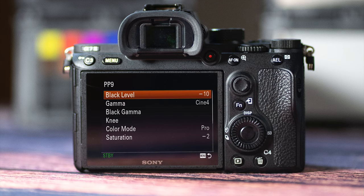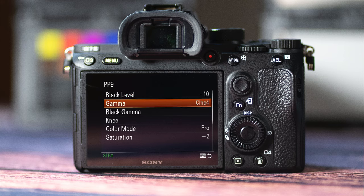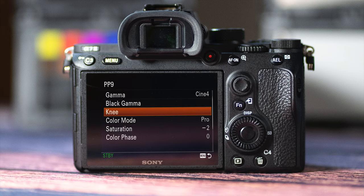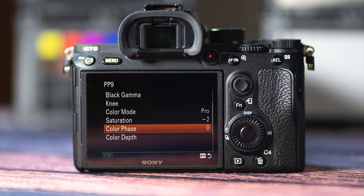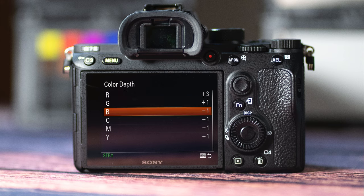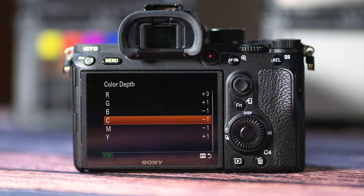I've got the black level to minus 10. The main gamma is Cine 4. The black gamma is, once again, range wide, level minus 1. I've left the knee in manual mode at 100% and a slope of 0. The colour mode is now the Pro setting. The saturation goes down to minus 2. The colour phase is 0. And now, the all-important colour depth settings: red at plus 3, green plus 1, blue minus 1, cyan minus 1, magenta minus 1, and yellow plus 1.